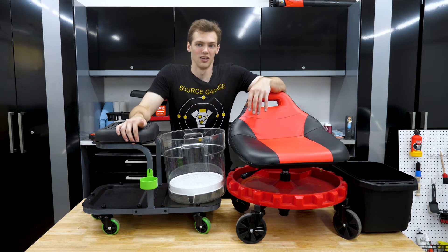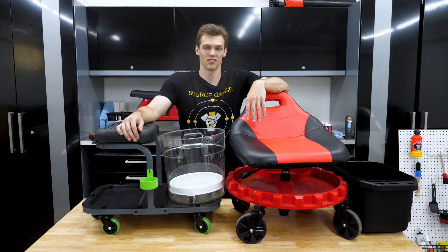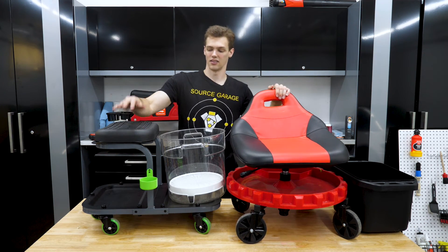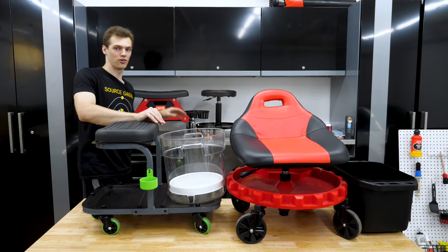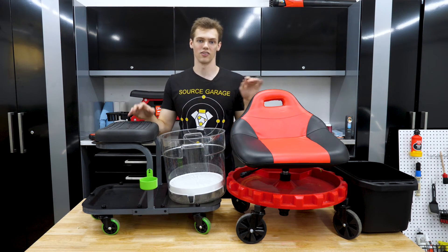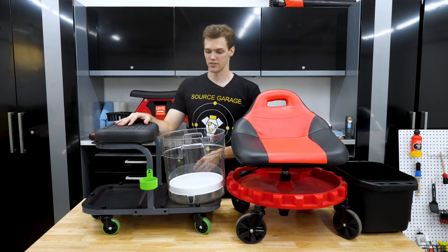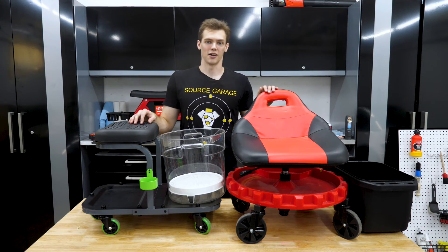I've done my creeper review series on four different creeper designs that I think encompass most of what everyone in detailing is using in some shape or form. I have the Traxion, the Mechanic, the Wen, and the Griot's. All creepers on the market targeted towards detailers are typically some variation of these designs — either a seat on top with a platform on the bottom, or a non-height-adjustable seat with a more functional design built around it.